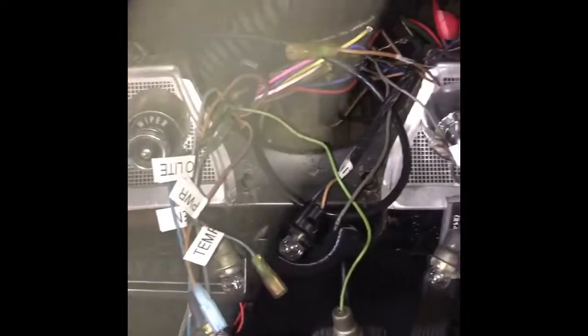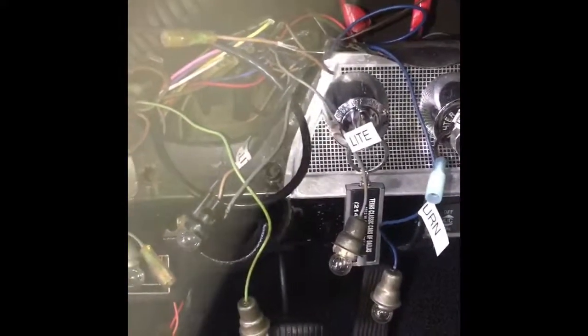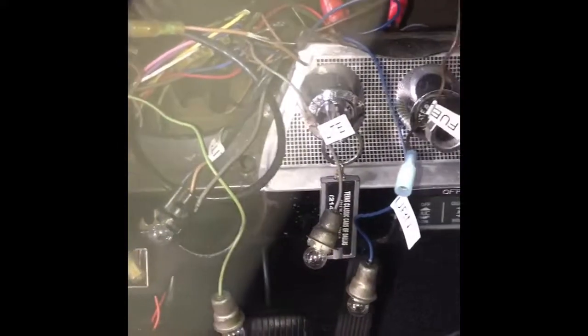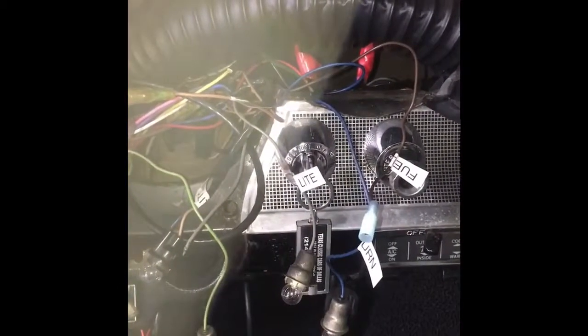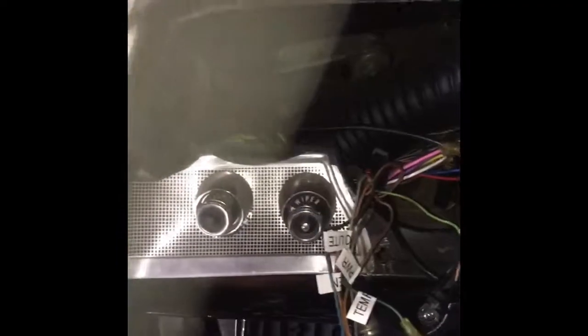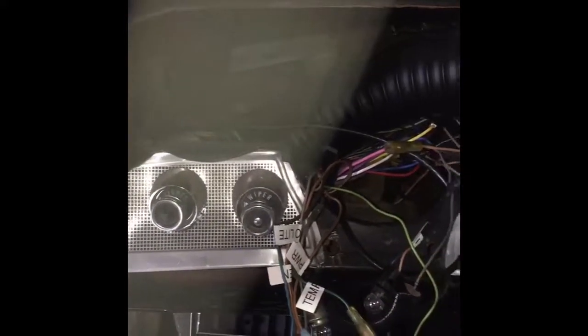As you can see, I've got all the wires from the instrument cluster tagged and labeled. That way I know which wires I need. And if the customer ever wanted to put the original gauge back in it, all he has to do is just put the label in the corresponding hole in the instrument cluster. So just a little tip — keep watching and we'll show you more.